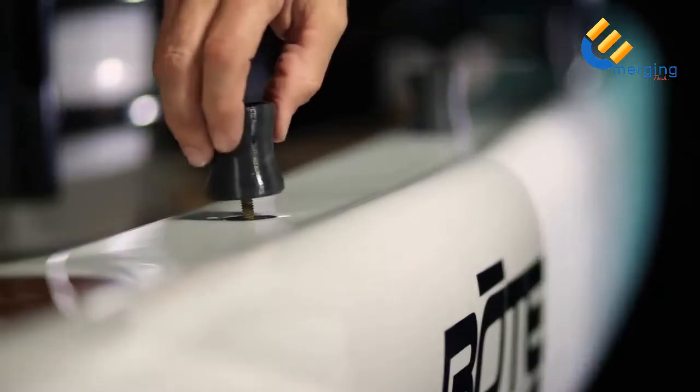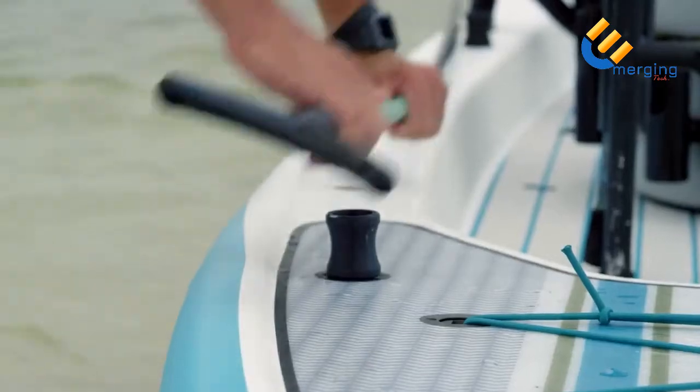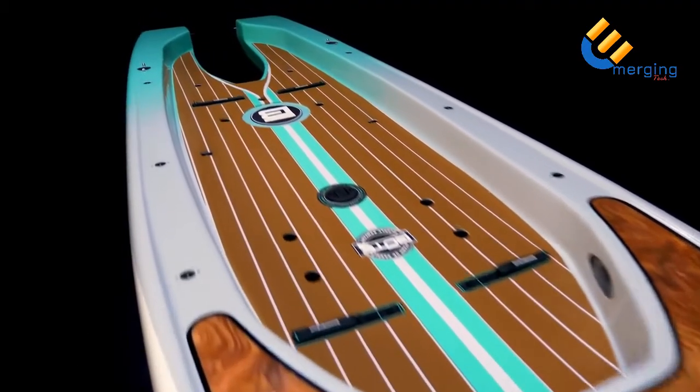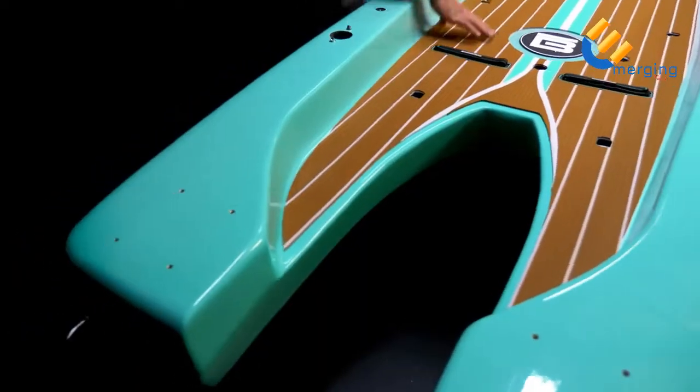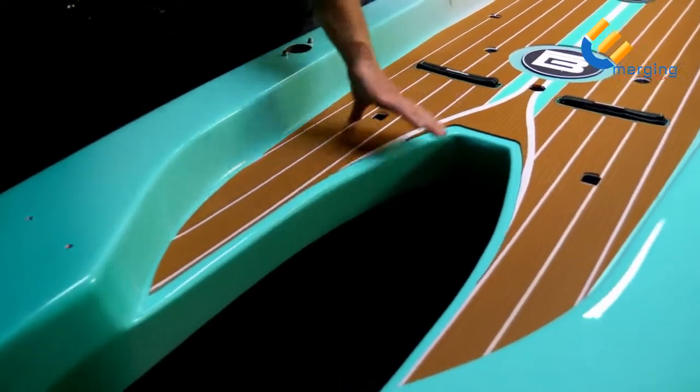Attach the included vertebrae to add a convenient place to store a sand spear or paddle. The Rover's sunken cockpit increases stability by lowering the center of gravity of the rider and sheds all water directly off the back of the board.